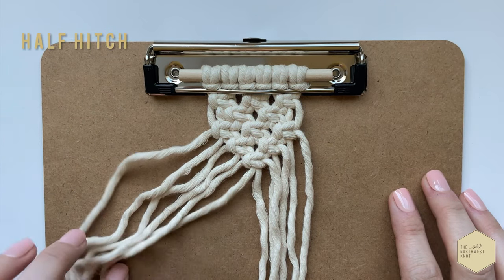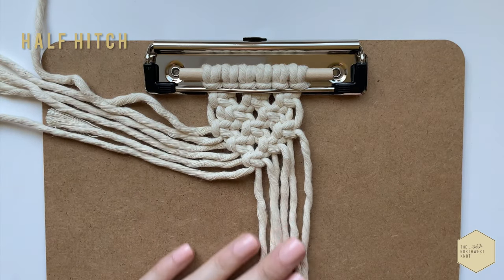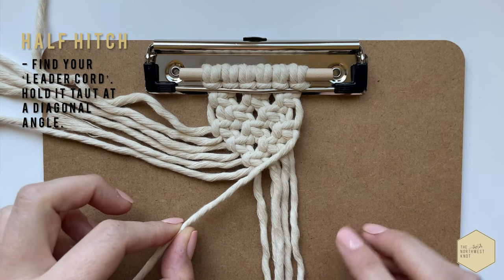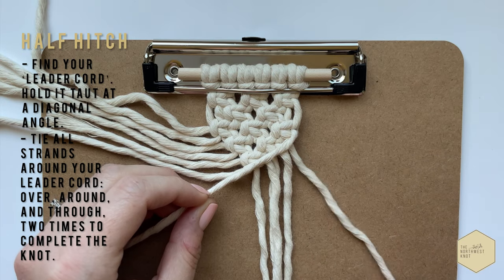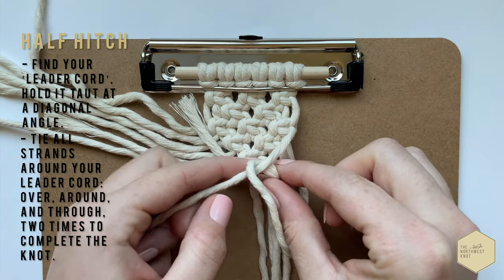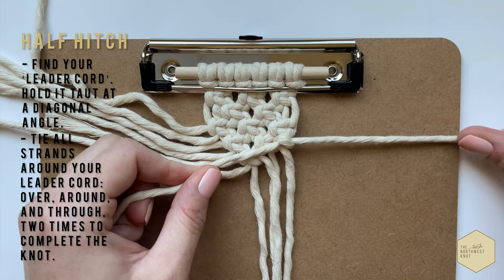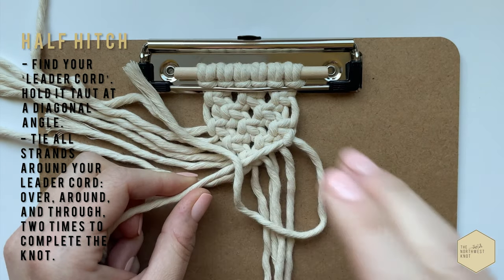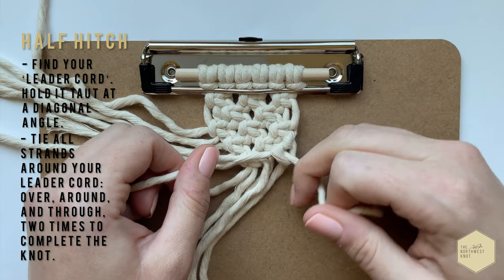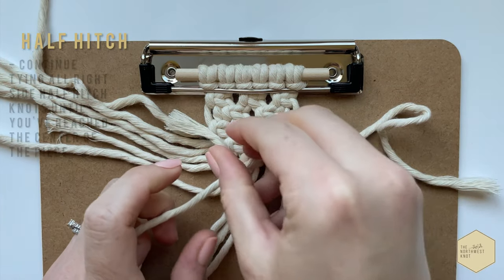Now we're going to frame our V. Split all your cords directly in half, move them to the side, and we're going to create a half hitch, which is essentially a line design. Find your very first cord — that is going to be your leader cord — and then the cord directly behind that is going to go up, over, around, and pull tight. You're going to do that twice per cord.